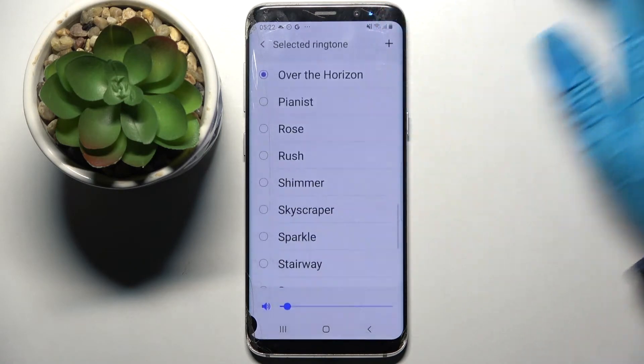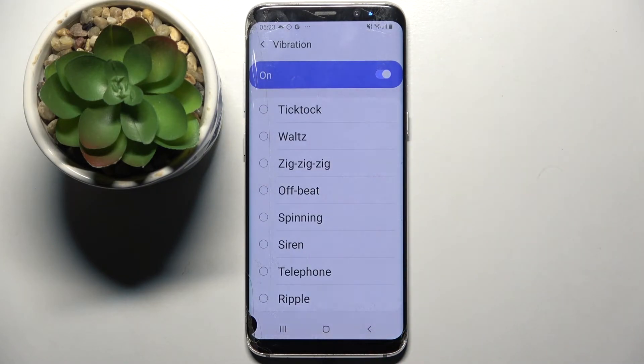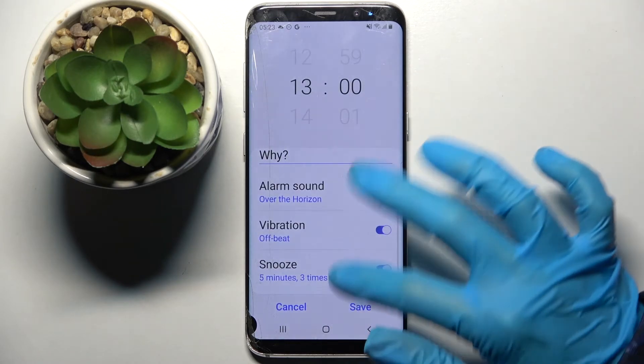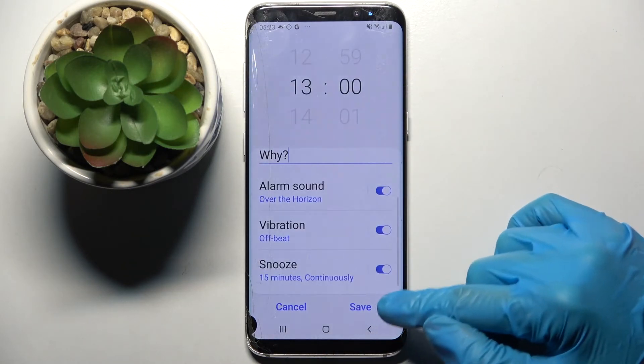Then choose Vibration and select one of those patterns as your alarm by clicking on the chosen one and going back. Then select Snooze the same way — pick how many minutes it will take and how many times it will repeat.